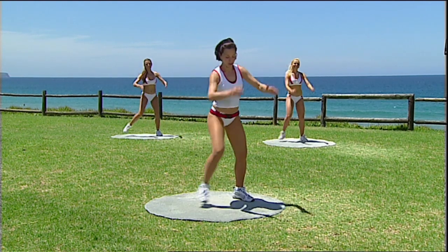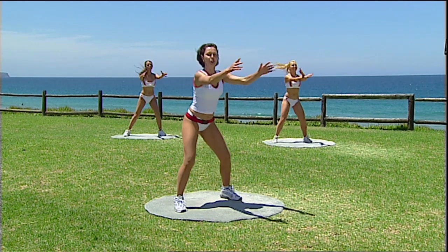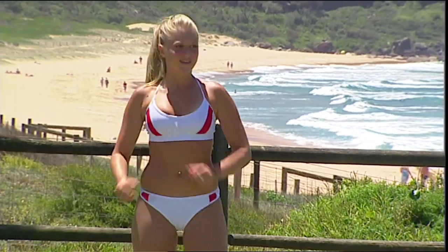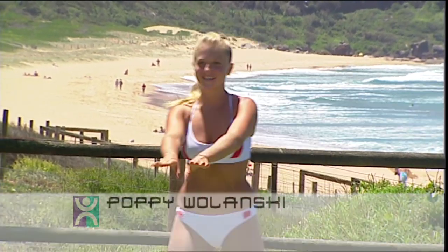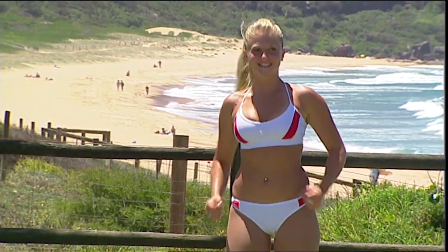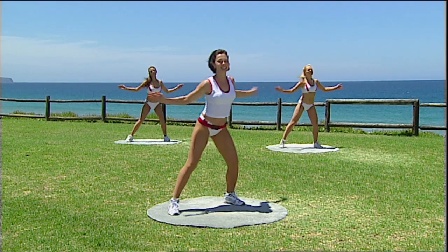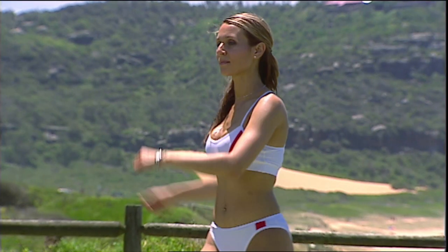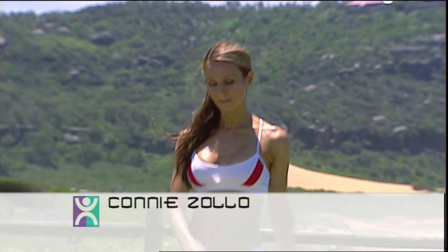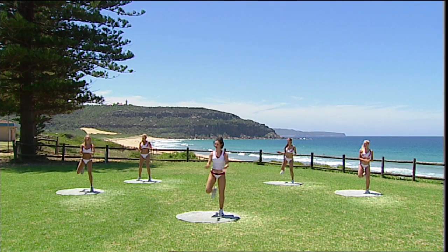Step, step — moving your feet out a little bit wider each time — into the double again. Step, taking your feet out to the front this time, and a curl, curl, double. Once more — add the arm change, a little clap, double up. Take it to your left, swing your arms down right through your hips, and little step curl, double up. One more each way — pump the arms away.